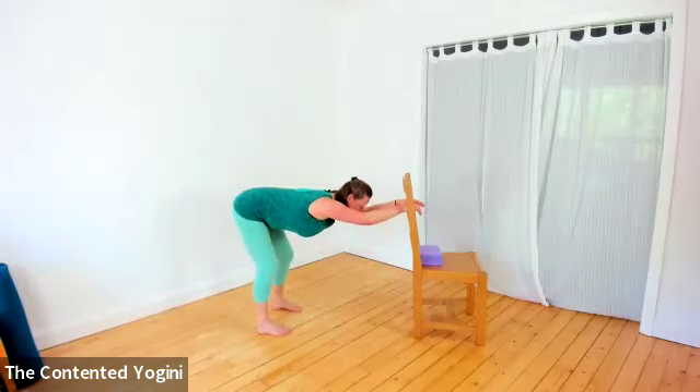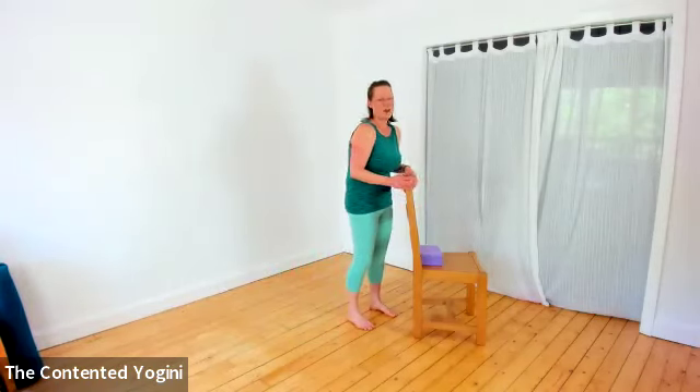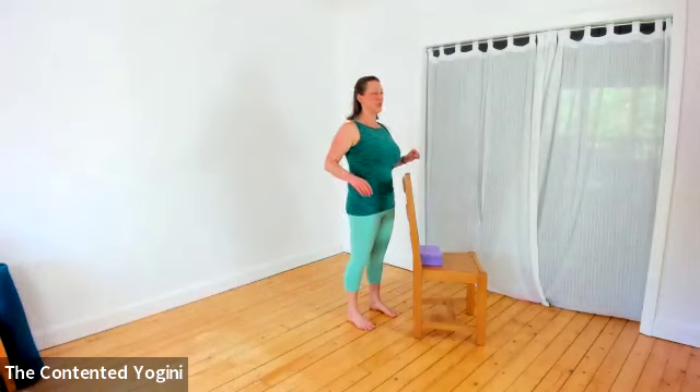When you're ready, walk your way back upright, coming through the support to stand all the way up, rolling the shoulders, just making sure you feel good in your body before we go any further.